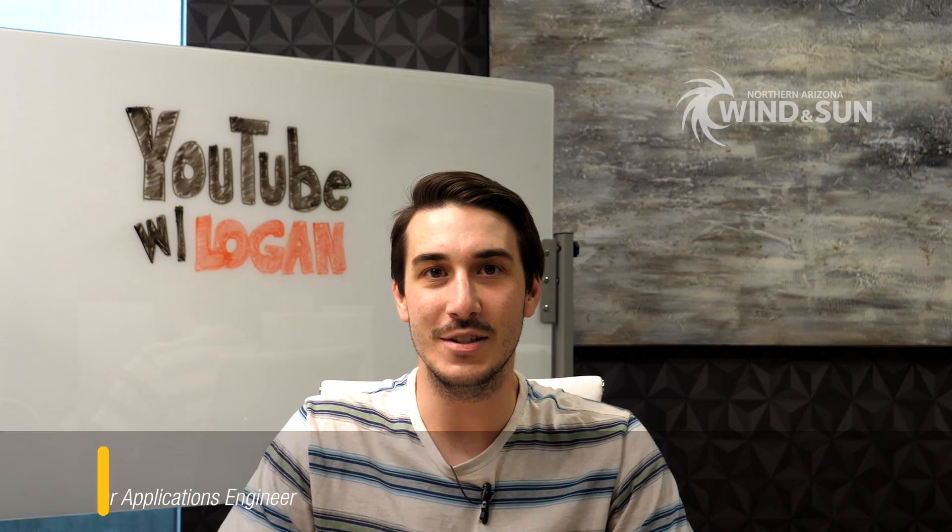Hi guys, this is Logan with Northern Arizona Wind & Sun. Today we are going to address a few questions we've received on some of our YouTube videos. We picked a handful of questions to take a look at today, and most of these do have to do with inverters, so we'll go ahead and jump right into it.